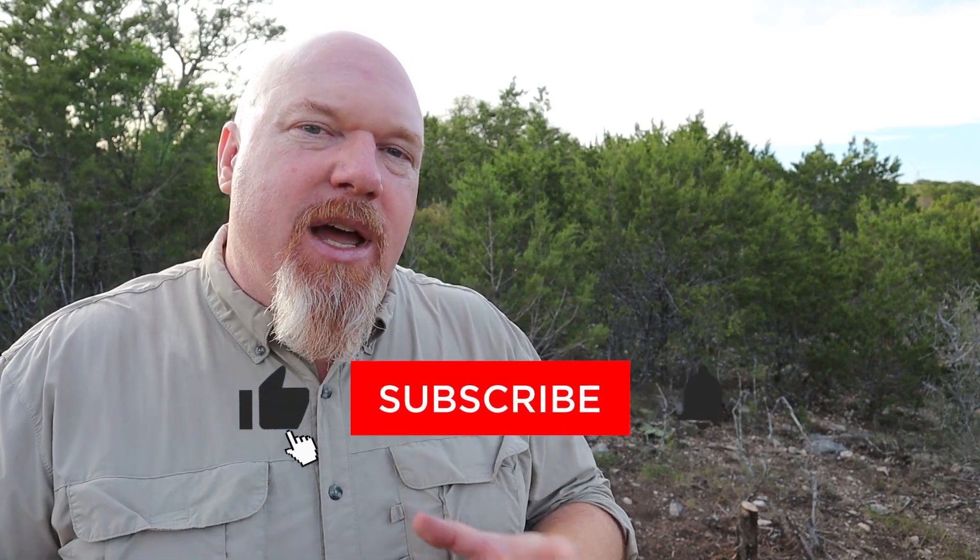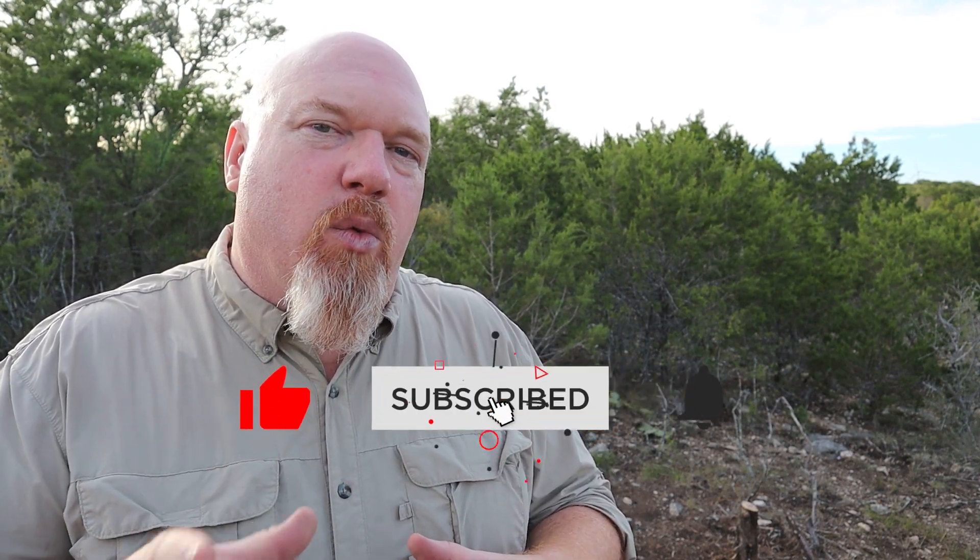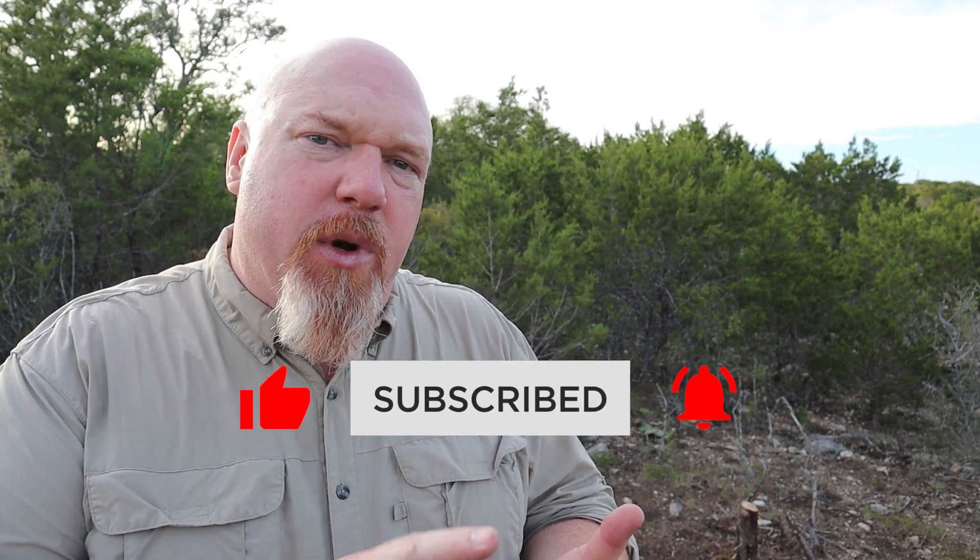Welcome back to Slinging Lead. My name is Allen, and today we're going to bring you real-life testing of things that will help you in the real world. We shoot real things that can be applied to practical situations where you may be defending your life. It's important to know what caliber to use based on penetration of certain items. This is a very serious channel and we're here to bring you technical information that may one day save your life.